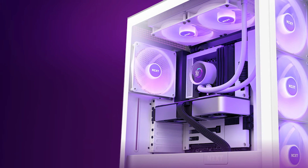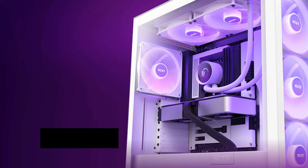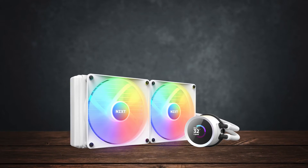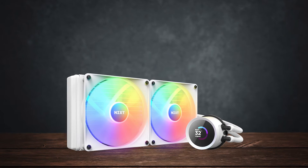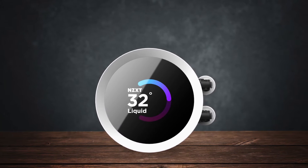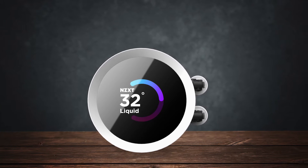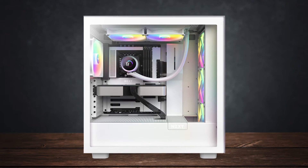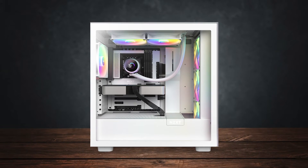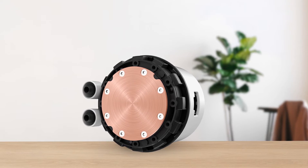The Kraken 280 RGB ships with NZXT's latest core RGB fans, offering improved performance and RGB lighting emission compared to the previous generation's ring-designed RGB lighting. This enhancement is particularly welcomed by gamers who prioritize RGB and aesthetics. Personally, I wasn't a fan of the previous-gen RGB ring fans either.